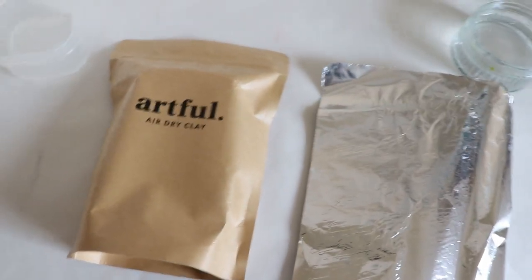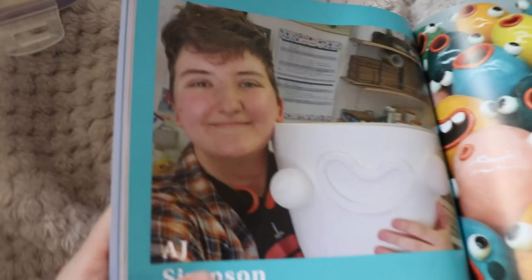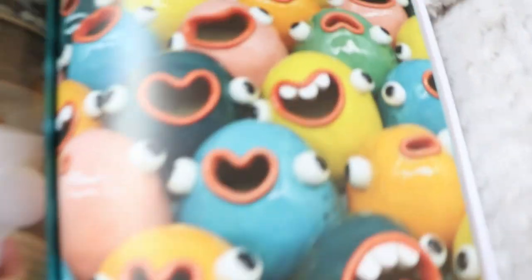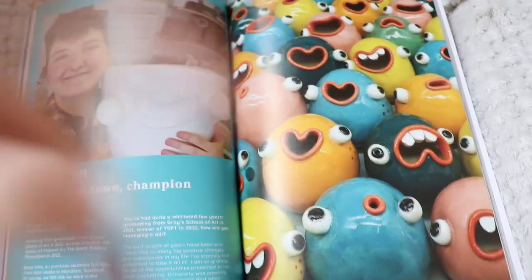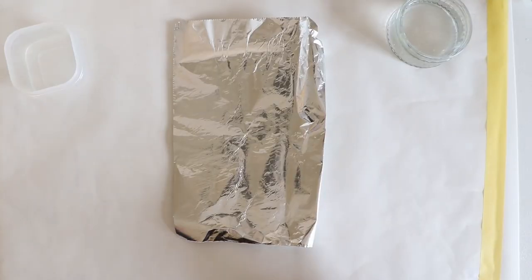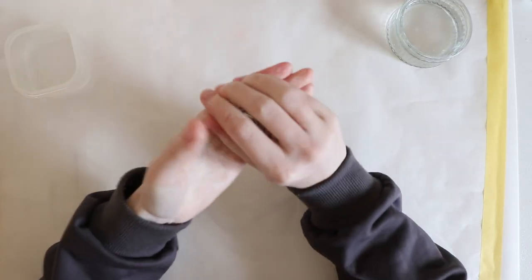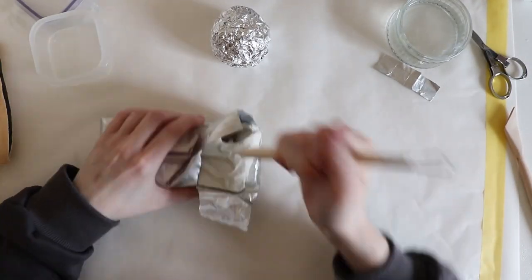I actually want to make a design — I'll show you in a second. This is AJ Simpson; they're a true champion of ceramics and here are their creations. They look like little ooglies and I'm going to attempt to make one in this video. Whilst I begin making this little creature, I'm going to talk to you a little bit about the supplies that are included and then a little bit about the history of clay.